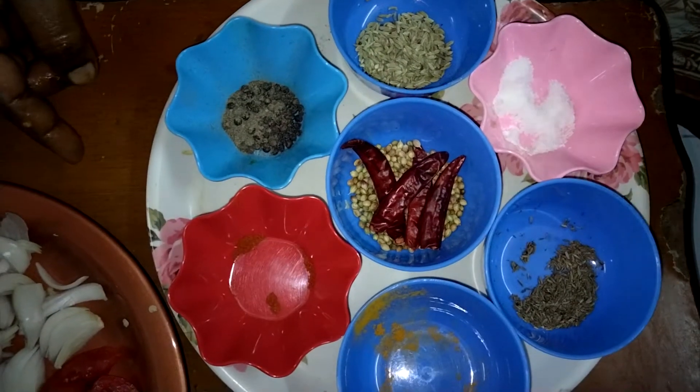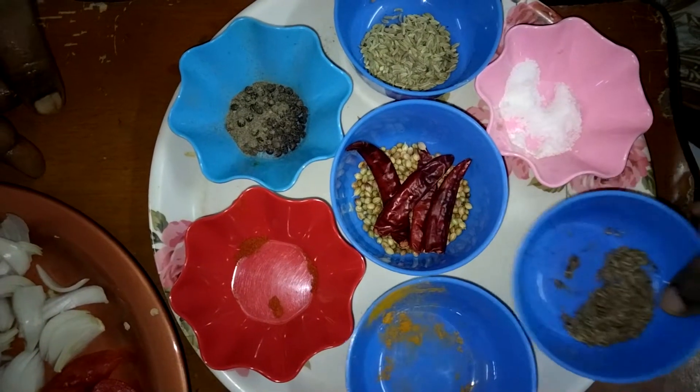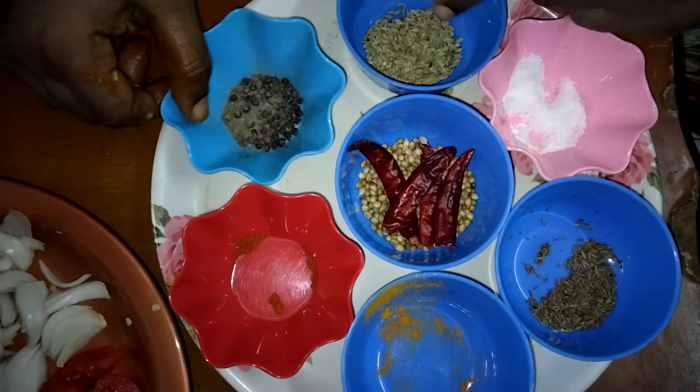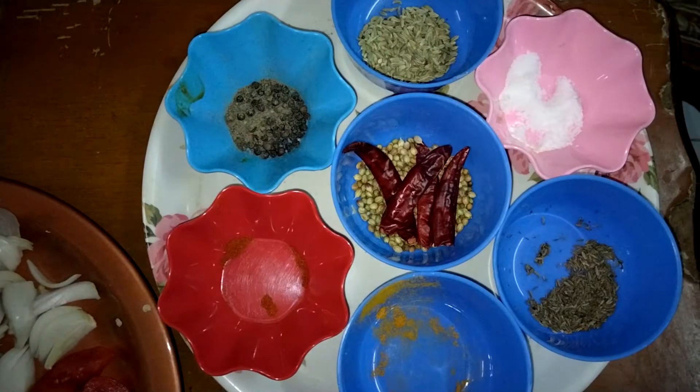When we put a dry roast in the chicken, add 1 teaspoon of salt. Then put the dry roast in the pan.